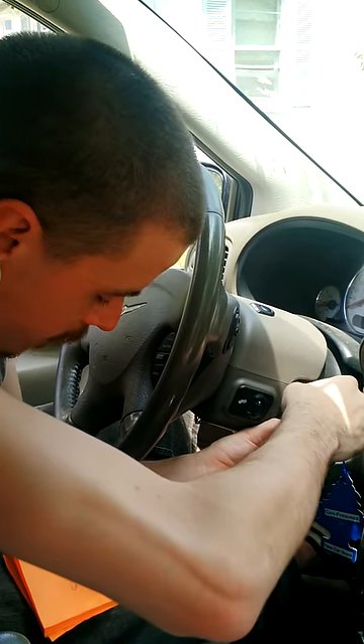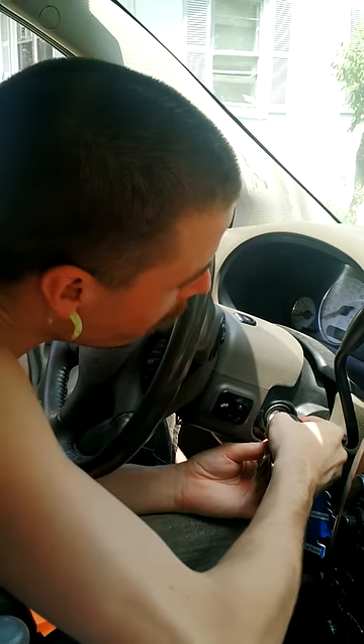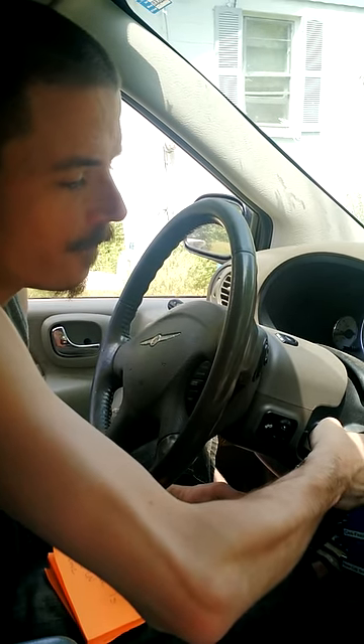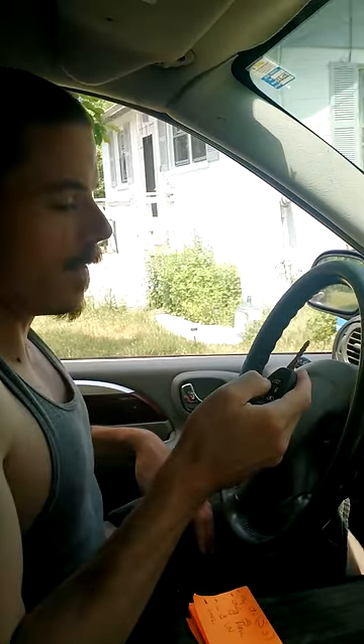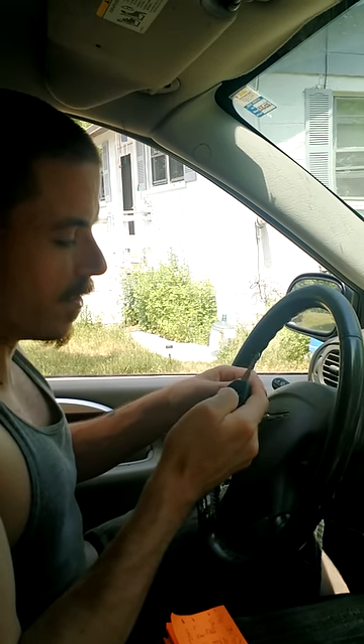Then you press and hold down lock and unlock. And then hold down unlock for one, two, three, four, five. Take out the key, and there you go. Everything is set the way it should be.